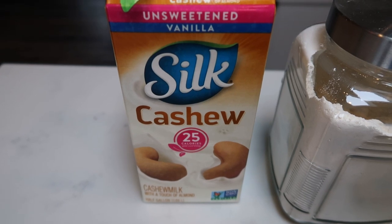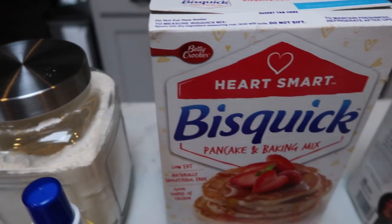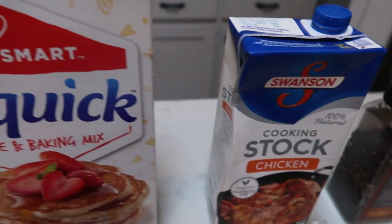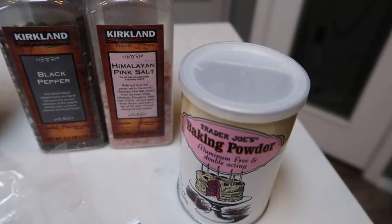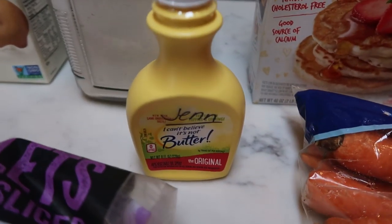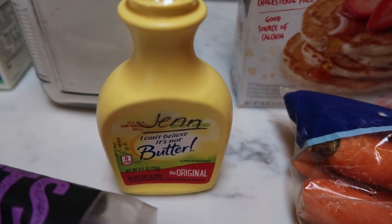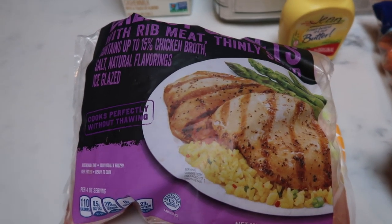You're going to need some milk or milk alternative of your choice, all purpose flour, some sort of baking mix — I'm going to be using the Heart Smart Bisquick — chicken stock, salt and pepper, baking powder, peas, carrots, an onion, any type of butter. And then, you're also going to need chicken.